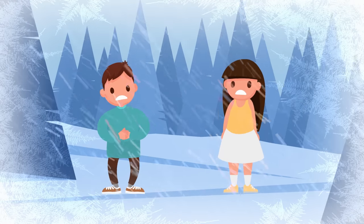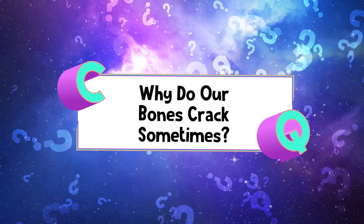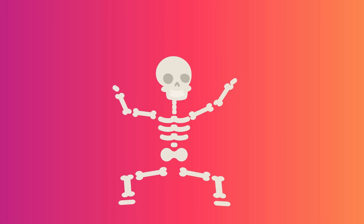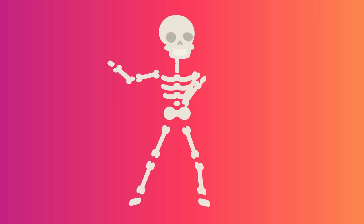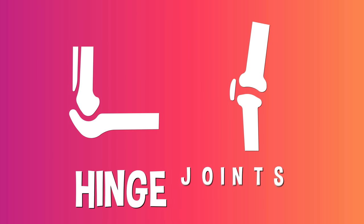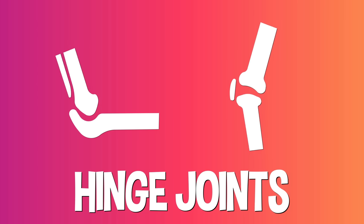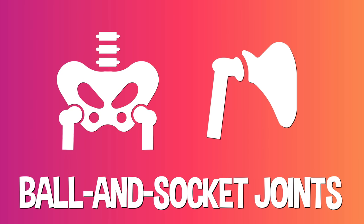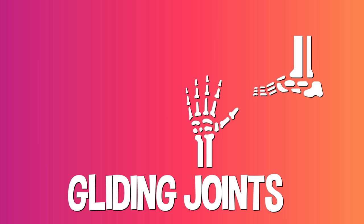Why do our bones crack sometimes? Our bodies are full of all kinds of different joints in all shapes and sizes, each helping your skeleton make all kinds of movements. Hinge joints swing back and forth like a hinge on a door — elbows and knees are good examples. Ball and socket joints, like the shoulder and hip, can rotate around and swing. Gliding joints are usually small and always flexible so that bones can slip and slide against each other — you'll find them in your wrists, ankles, spine, and shoulder blades.